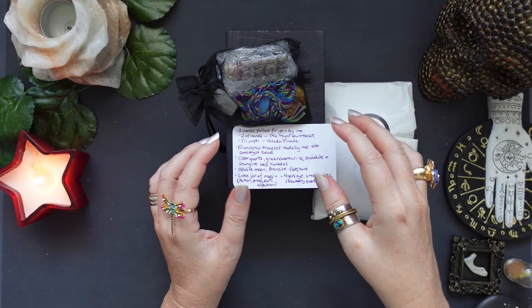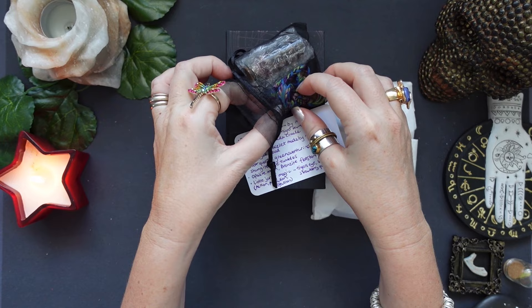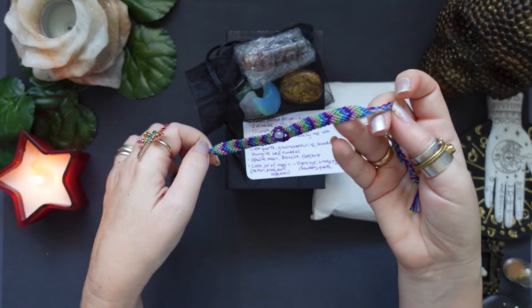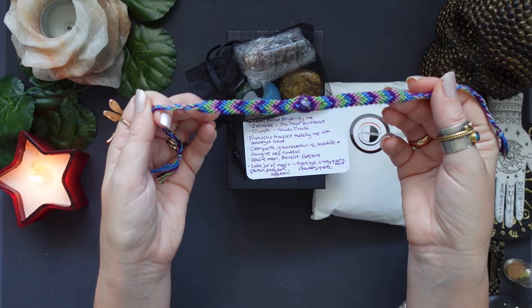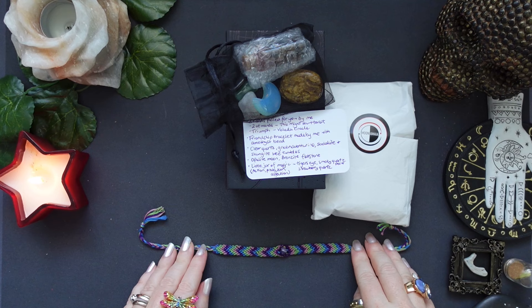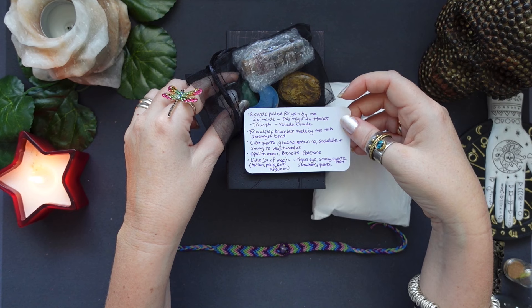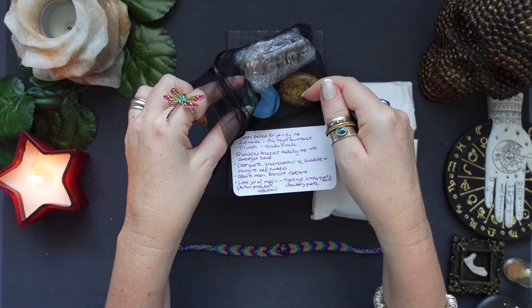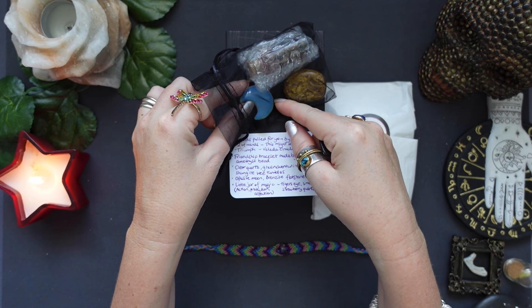So we're going to have a look at the rest of the gifts. There's the friendship bracelet with the amethyst — that is really cool. I get a few of these from Crystal during the years and they're very durable; not just nice, but actually really good quality. And we've got a couple of crystals: eucalyptus, green aventurine, sodalite, and shungite wee tumbles. I hope I'm pronouncing the names right — I just know the names in Italian sometimes.